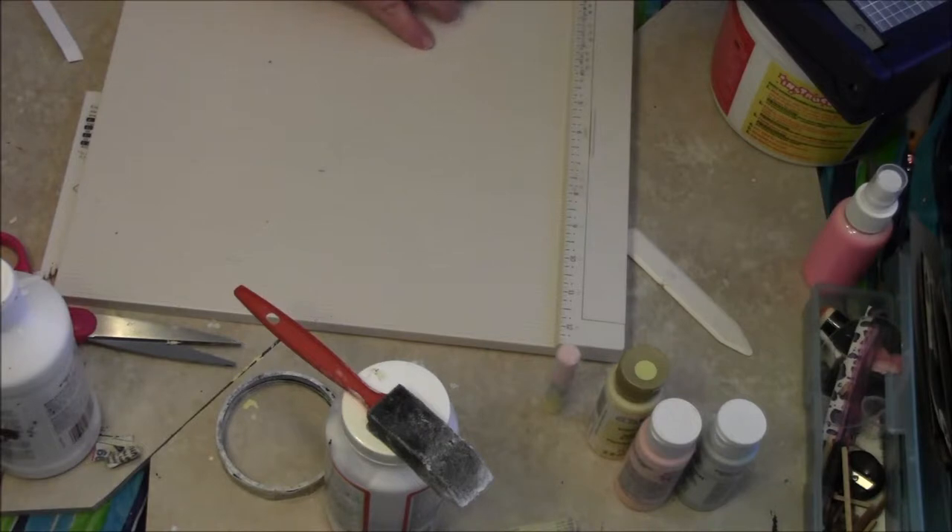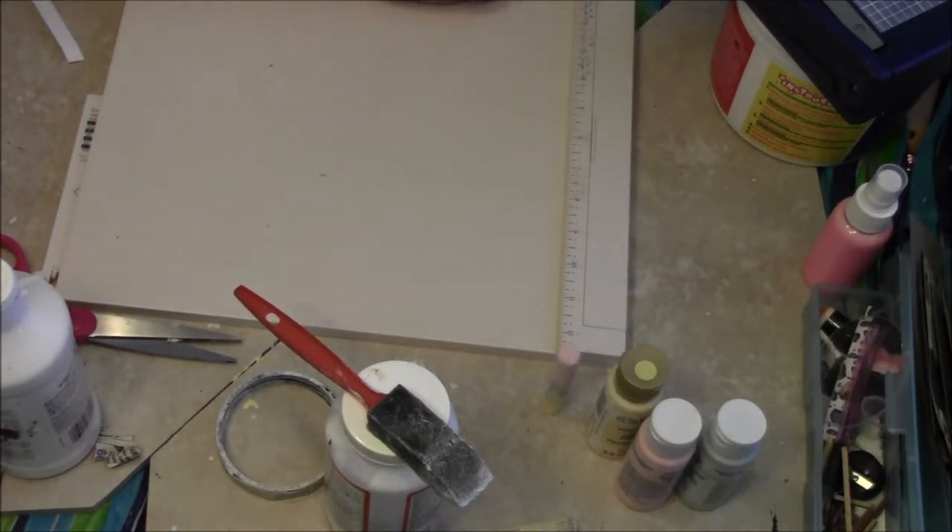I'm going to put it in the middle at a quarter of an inch. That should be right, as long as my finger does not move — and it's wanting to. Try to hold it down. Fold it in half just to make sure, and it looks pretty good to me. Then I'm going to do the same on this one.